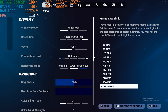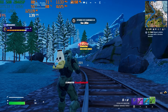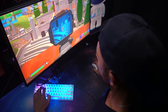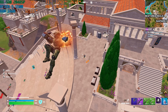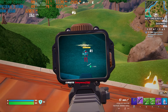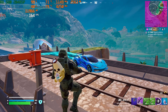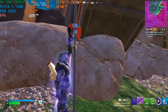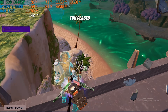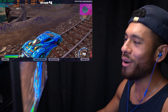Settings for Fortnite: 1080p, game set to performance mode. Surprisingly, performance for Fortnite was really good — we got a lot of FPS. Thought we had that one. Next one.